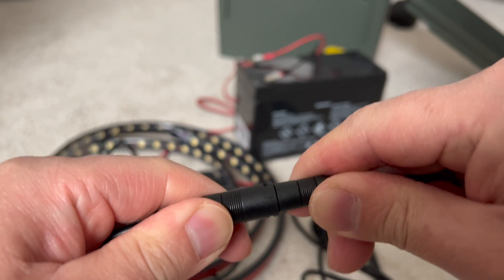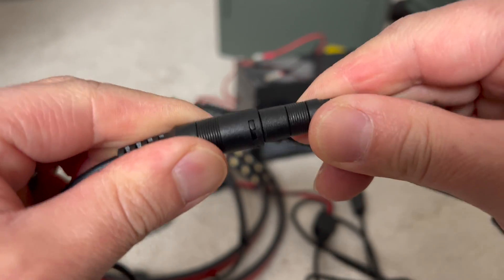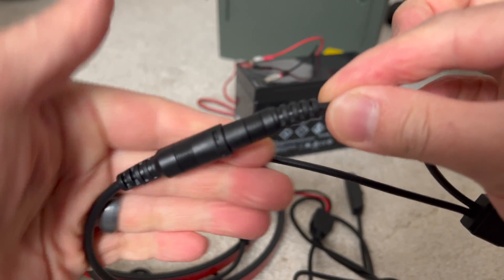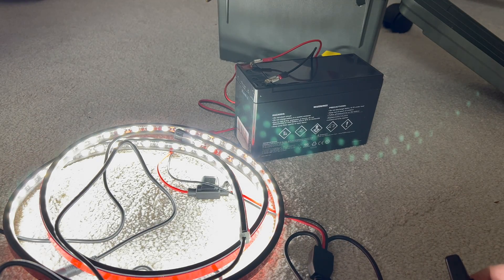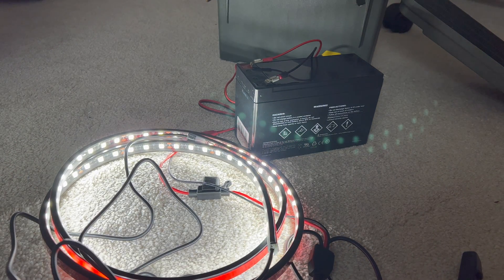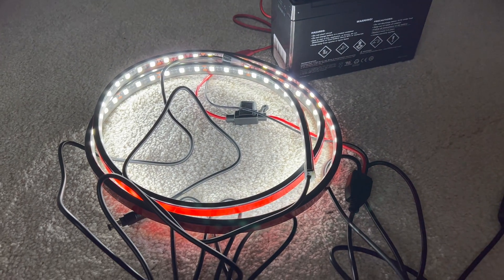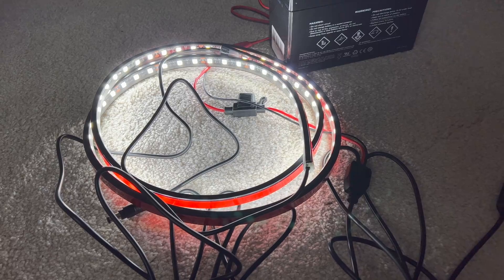Very simple — plug it in and turn it this way to lock, and now you're connected. Your switch, your on/off switch, and your lights turn on. It's really bright actually — super bright for a small little strip like this.